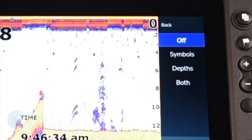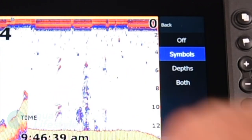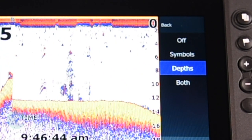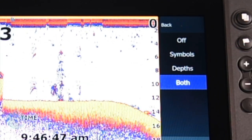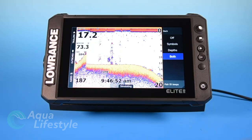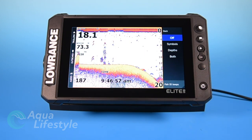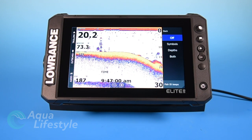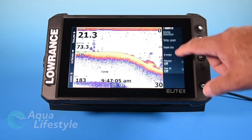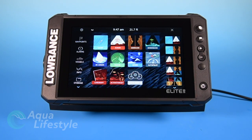The last option on the menu for this broadband screen is fish symbols. You can have them turned off, turn symbols on to see little fish emblems pop up, put depth so you have the arcs with the depth next to it, or click both to have the fish and the depth showing when it marks a fish in the sounder. Most people will leave that off once they get to know the machine, because you're going to get better representation from the arcs than from fish symbols.